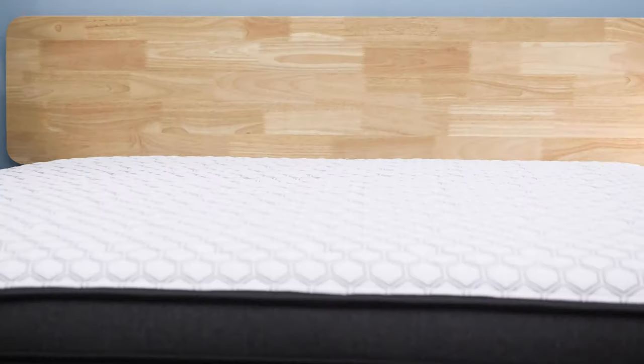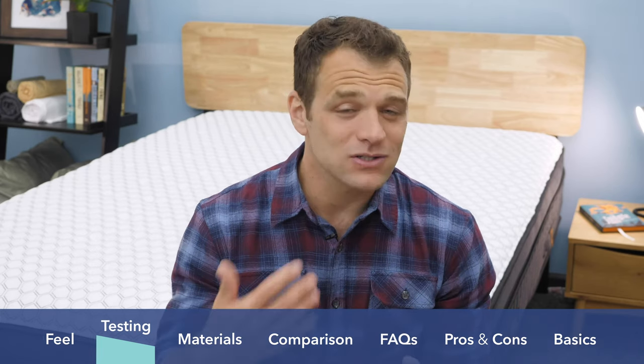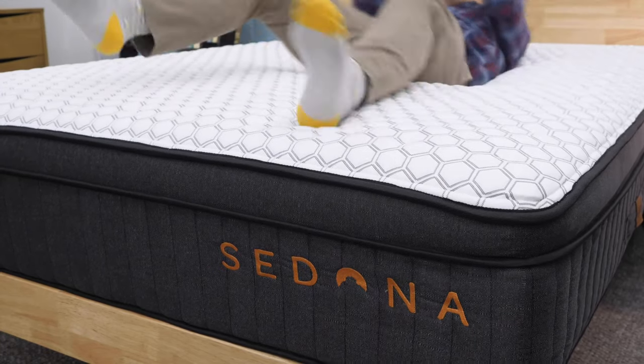Next, we're testing to see how much bounce the mattress provides, or mobility. Are you going to feel stuck in the mattress as you're rolling around changing positions? There was pretty low bounce when I did this portion of the test, but I didn't really feel stuck in the mattress when I was changing positions. It's not going to have that traditional steel coil innerspring bounce to it that you might expect. However, you might feel something a little bit different because of those softer foams on top.